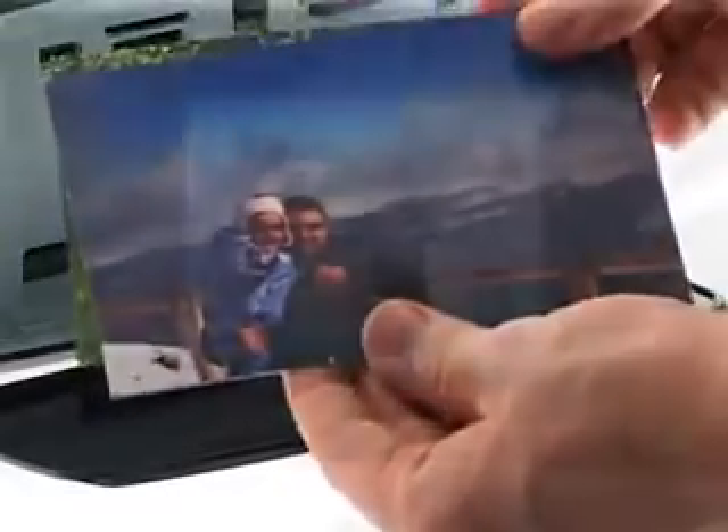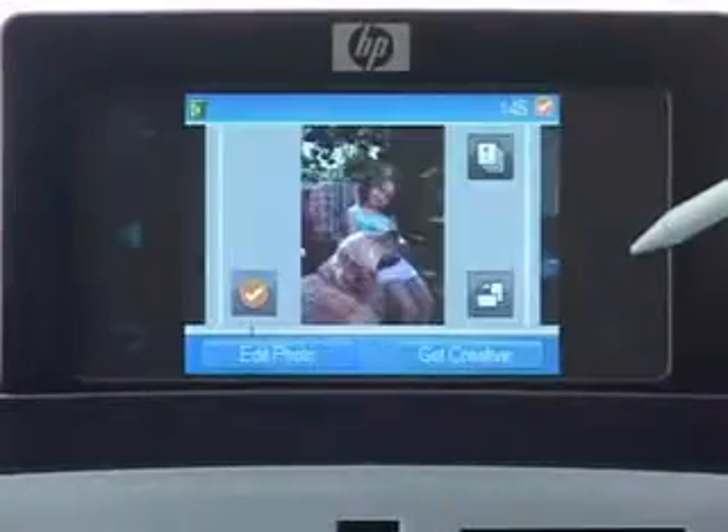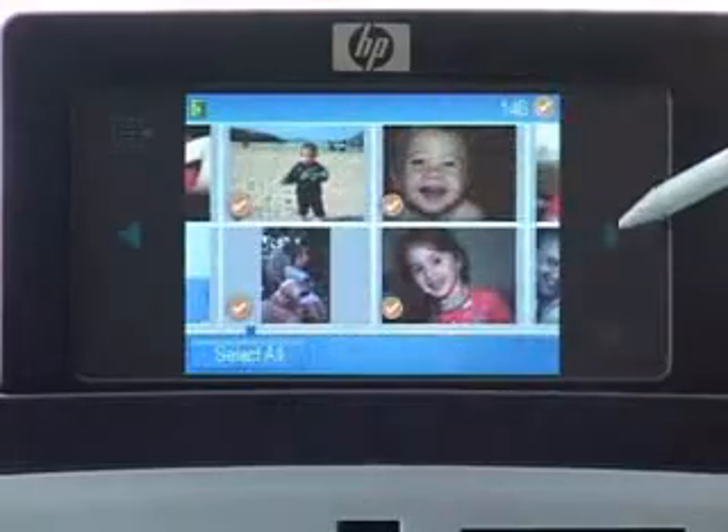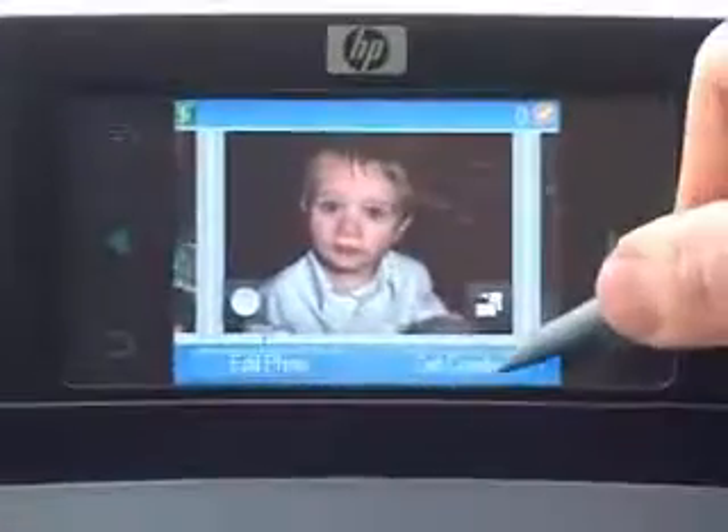The HP Photosmart A626 features a large 12 cm touch screen which allows you to view all your photos and easily navigate through the functions.